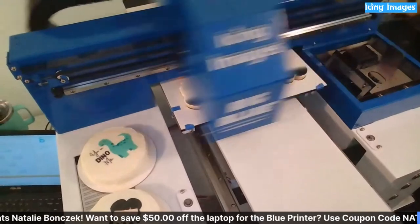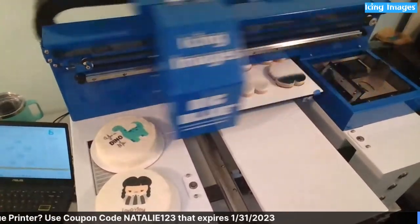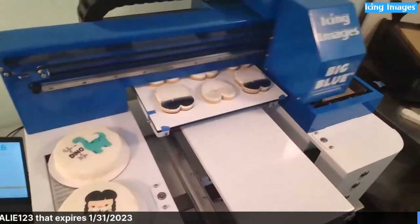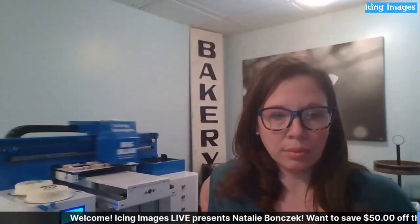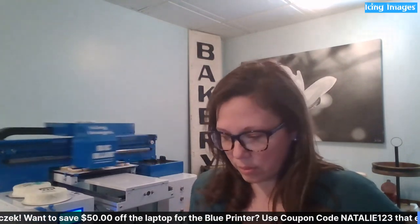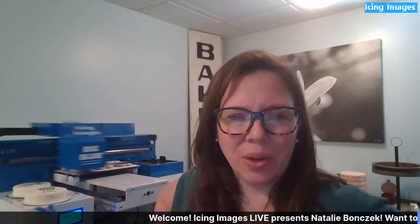I looked up the ink prices: to refill all four color tanks — 12 ounces of each color — you only pay $168 for the whole set. And you haven't even used three-quarters, maybe not even half, of your ink since October. Since I got mine I don't even think a quarter is missing — it goes a very long way.